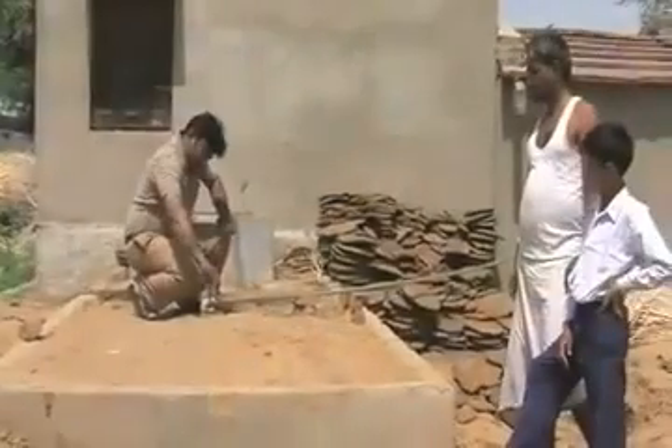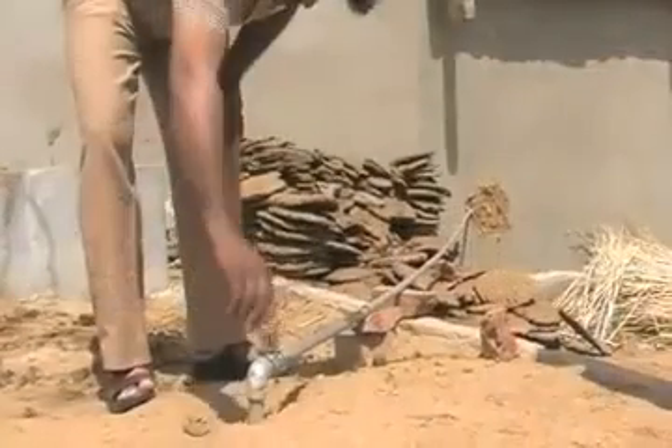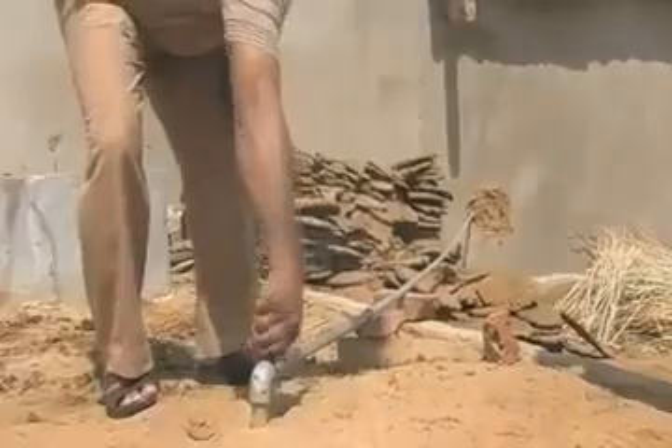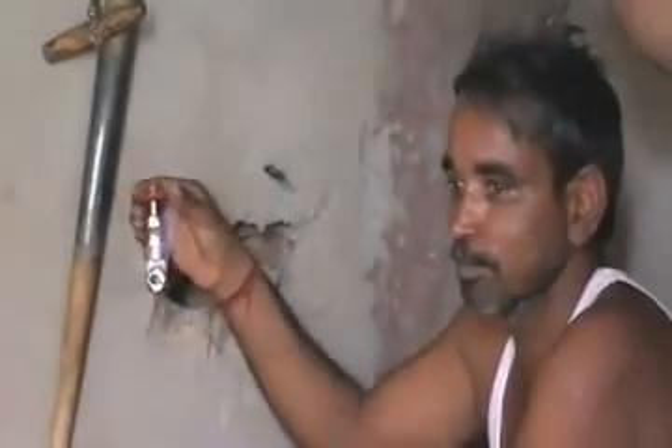Here we can see the knob from where the biogas, which is made inside the plant, comes out. This makes its way to the room where the stove is kept. Here we can see the owner of the house, Roop Singh, who is testing how biogas is coming out. We can clearly see the flame which is coming out, and it will be connected to the gas stove for cooking.